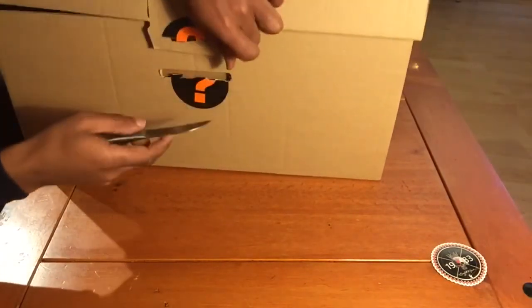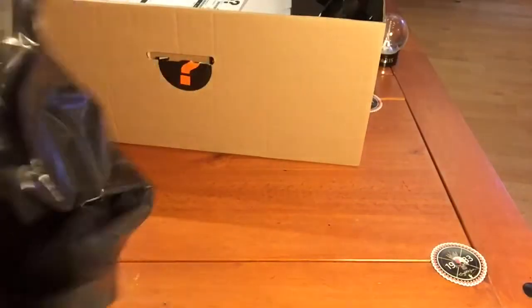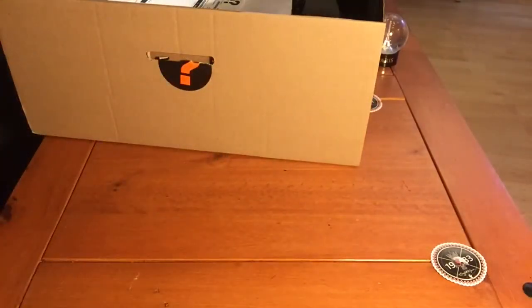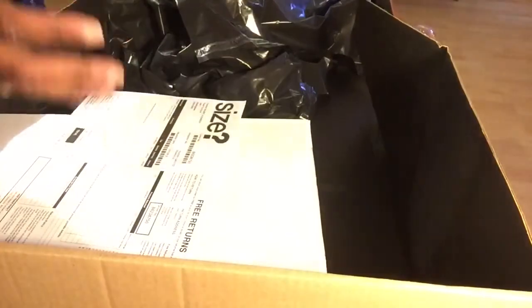The box is absolutely huge. I was really surprised with it — usually if you get night deliveries they're really tiny. Let's have a look. It looks like we've got a couple of bags here as well from Size, and a massive — I don't know what these are for — in the box.